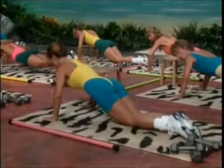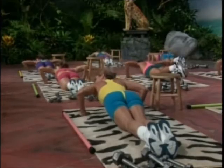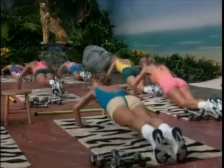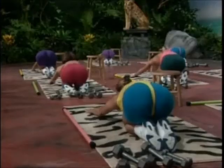Half time. Two. Two count lower. Keep it smooth. Slowly up. Half time. Last two. Pushing. Sit back on your heels. Lengthen the arms forward. Stretching the chest. Release top.